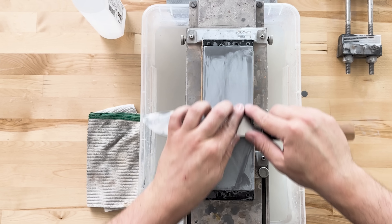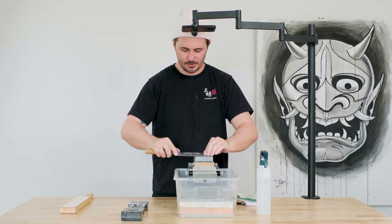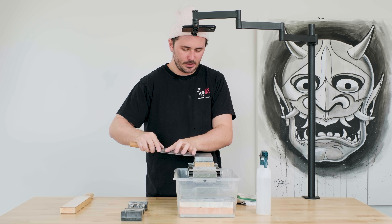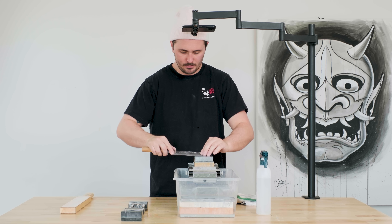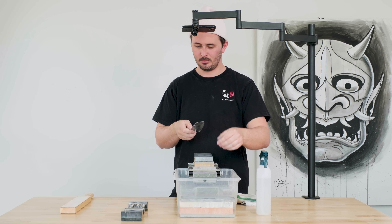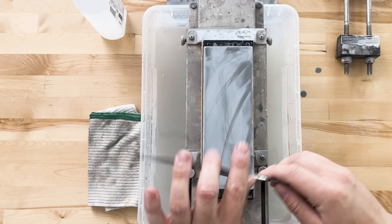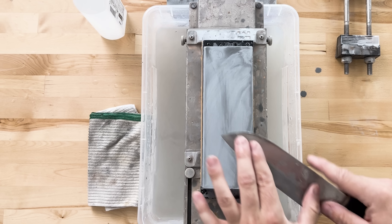Almost there. You don't want to rush through your highest grit stone — I'm definitely guilty of this when sharpening my own knives. By the time I get to this 5000 grit I'm just ready to be done, but really take your time, make sure you're doing a good job. Don't cut any corners at this point, or else you won't be able to cut any corners with your knife.